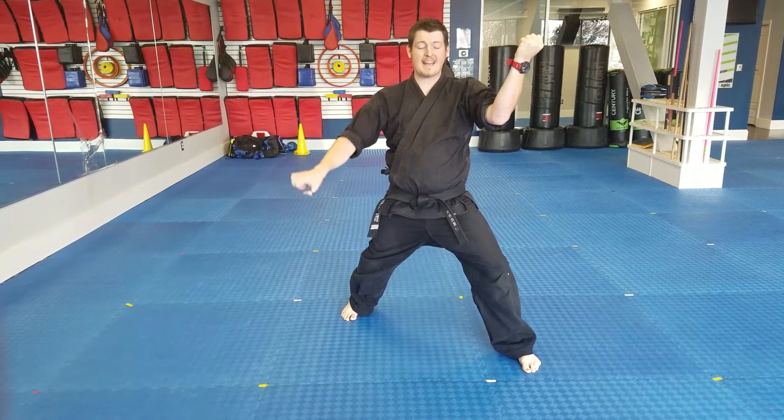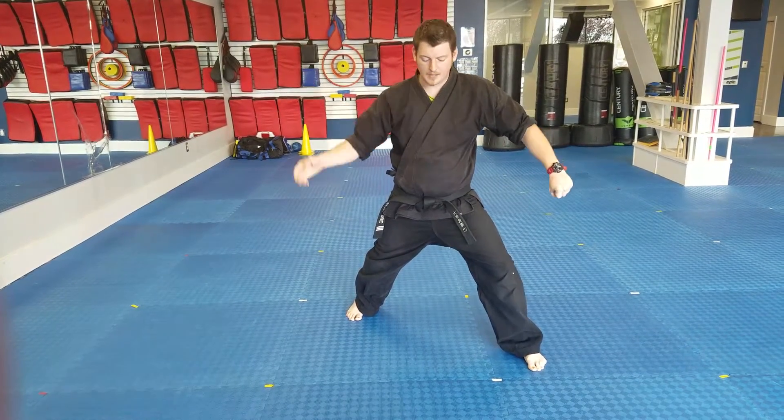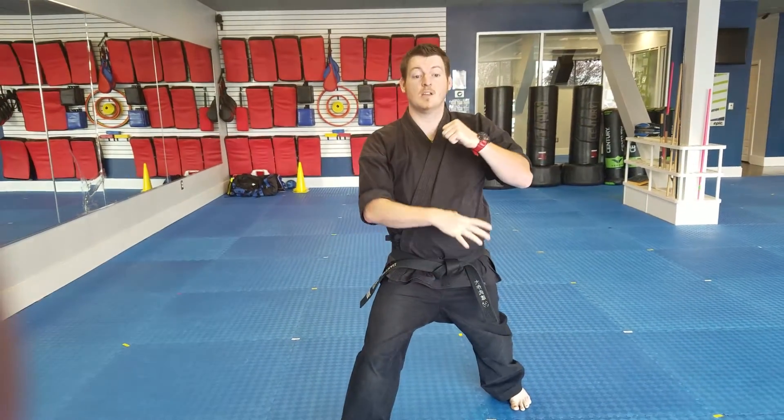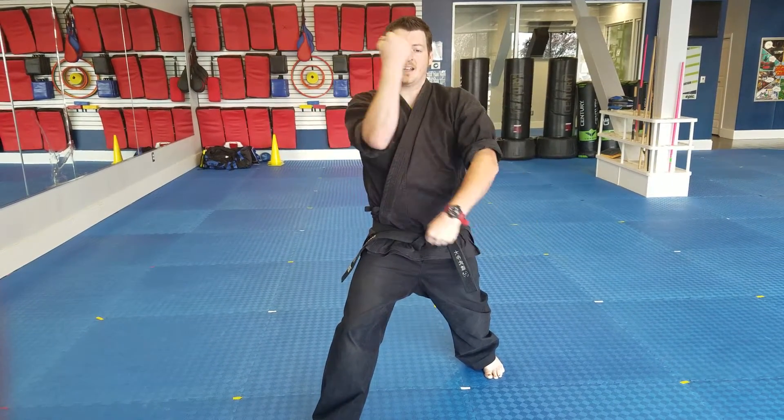Then I switch — my right hand is now going to go to the outside: outside block, low block. Right leg steps. Right hand is low, left hand is high, so right hand takes the outside. Left hand takes the outside.